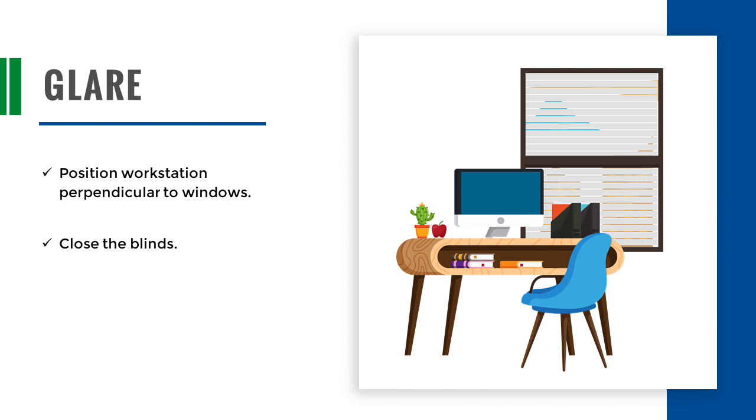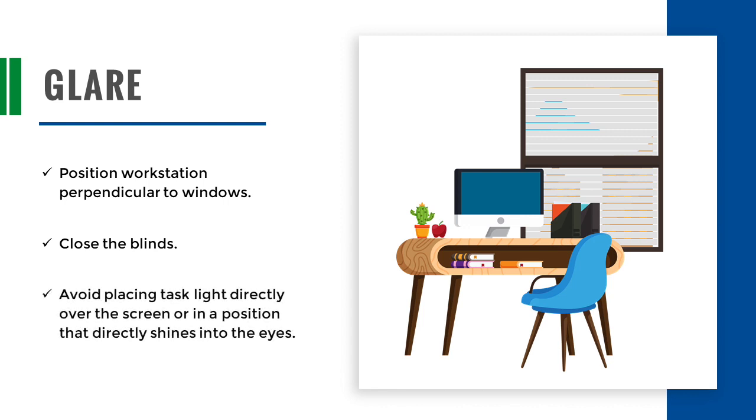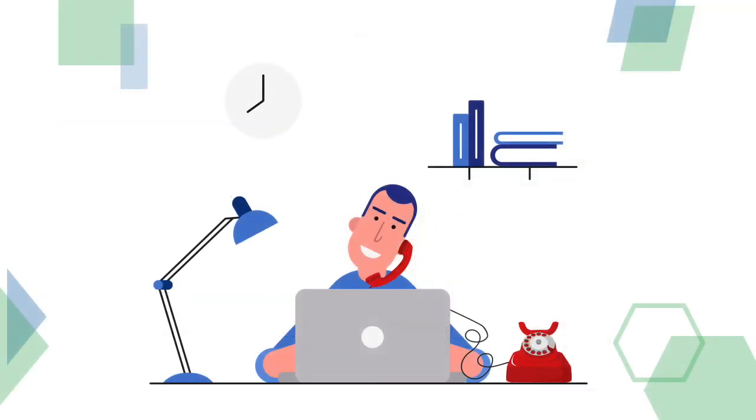Position your workstation perpendicular to windows to minimize outside sources of glare. You can also close the blinds during brighter periods of the day. Avoid placing task lights directly over the screen or in a position that directly shines in the eyes.